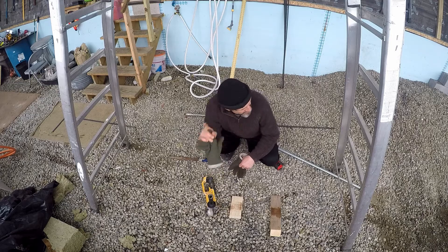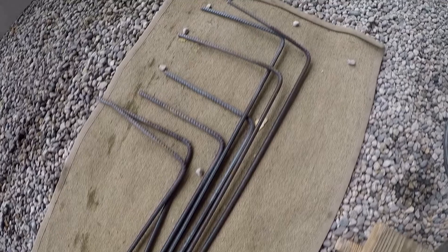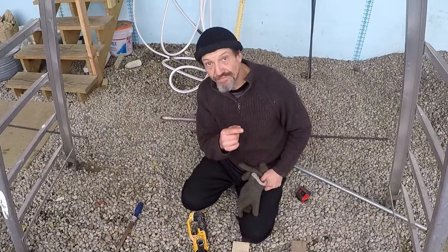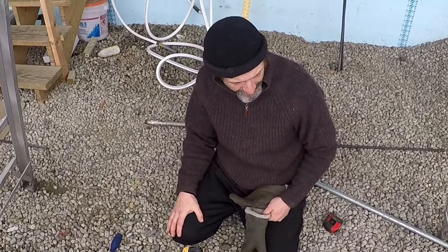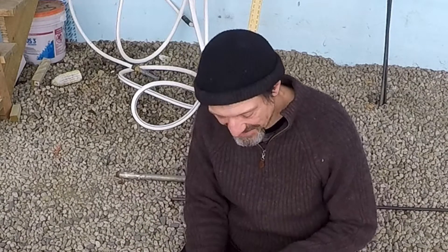I cut all the lengths to make the four-foot by one-foot L-shaped rebar, and it's up to 35 in here now, so it's warmed up. Actually, I don't feel bad — my hands would be cold touching the metal. It sucks the electrons right out of your hand.